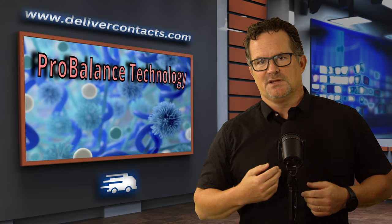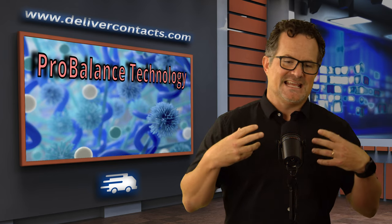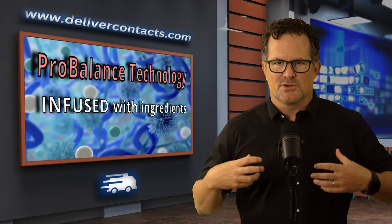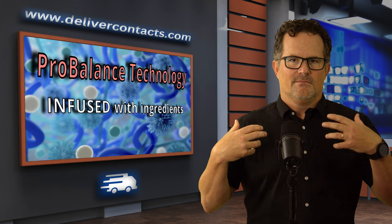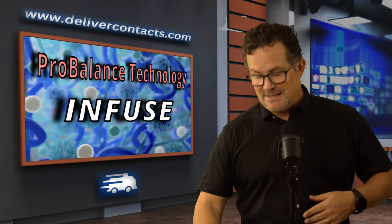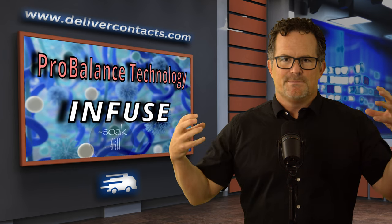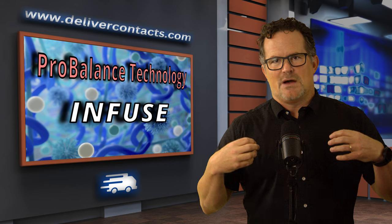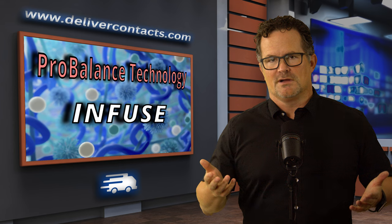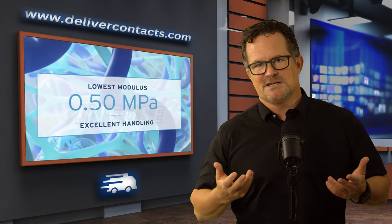And two, it has something called ProBalance technology. This means that during the manufacturing process, the contact lens was infused with proprietary ingredients that balance out the tears. Notice how I said 'infused' — that's where they get the name from. Infused just means to soak or steep or fill up. So they put all these ingredients into the contact lens so that when you're wearing it, these ingredients come out and help the tears while you're wearing it.